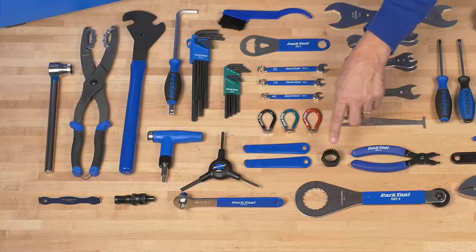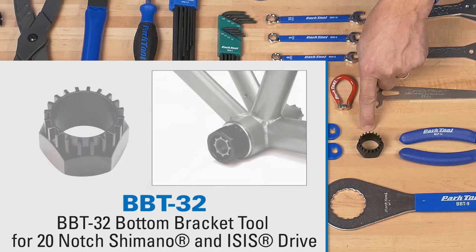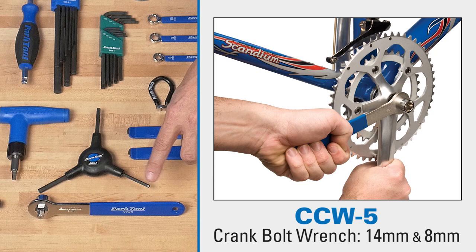Under the bottom bracket tools: this is the BBT-9 for external bearing bottom brackets. This is for cartridge bottom brackets, the BBT-32. Over here we have a crank tool — it's a combination 14 millimeter and 8 millimeter to fit a lot of three-piece cranks.